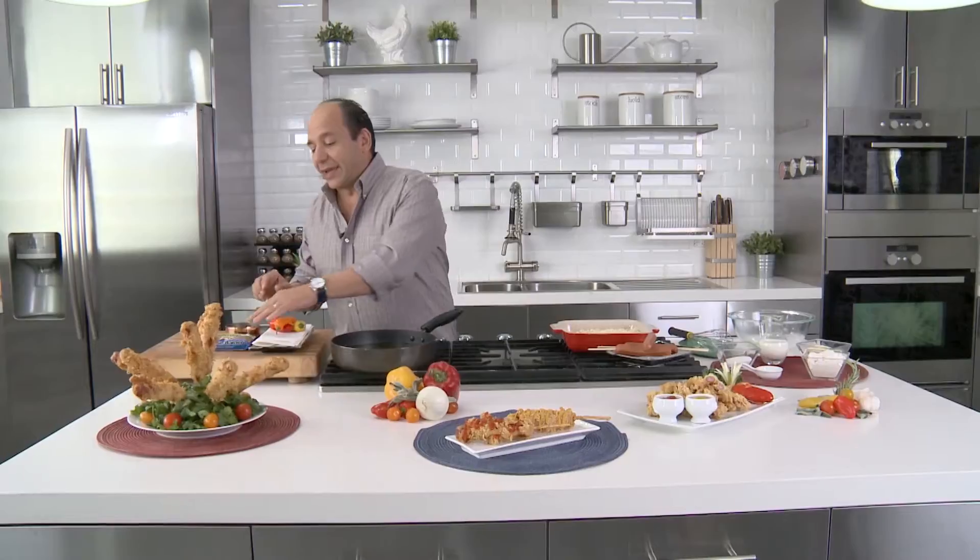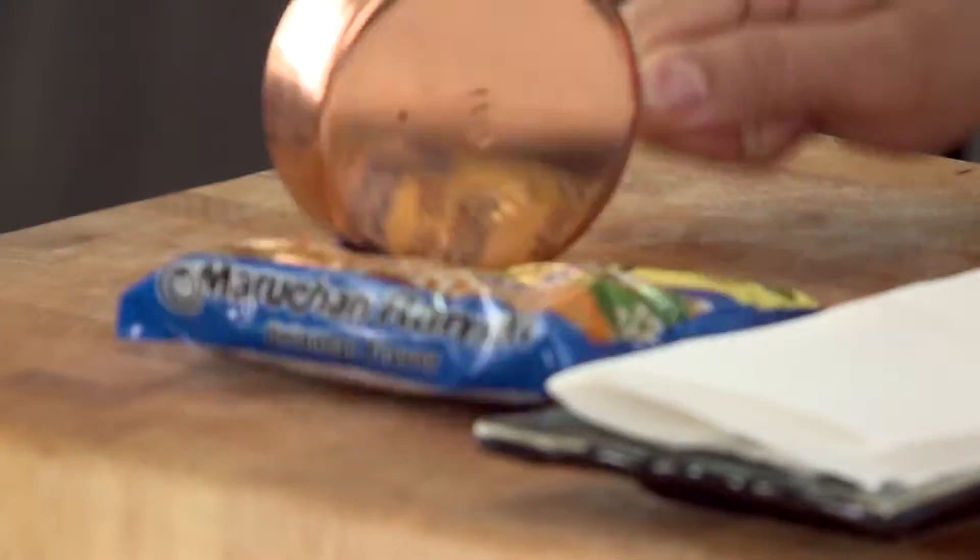Now first things first, I gotta start off with some of my Maruchan Ramen Noodles, and I'm gonna make a breading out of it. Now right here I've got the Oriental flavor, which is my favorite, and my favorite tool to make Maruchan noodle cracklings is my copper pot. Once it's all crushed up like bread crumb, I can start my party.